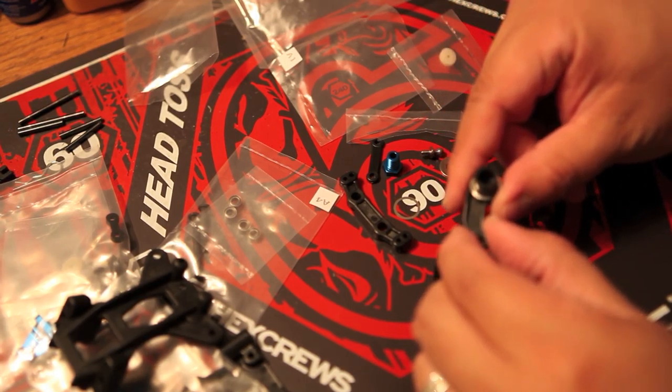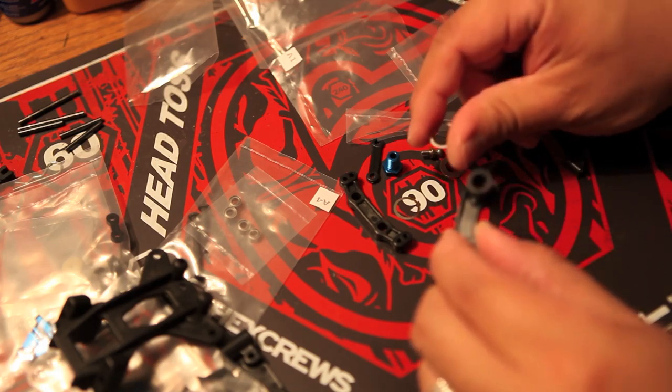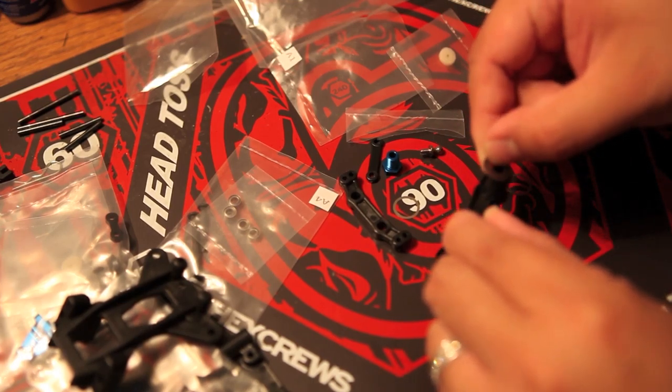Just so you know, you need to be patient when you're bidding on parts on eBay. There are a lot of other bidders and they run up the price, and then you're stuck a few days just bidding on parts.